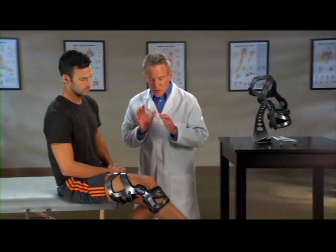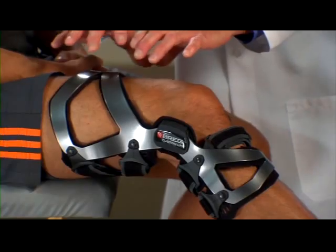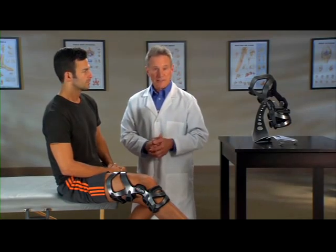Second, the brace works with your anatomy. See this large opening in the front? This is to accommodate your thigh muscle. The LPR doesn't interfere with this major muscle, so you're free to move unencumbered.